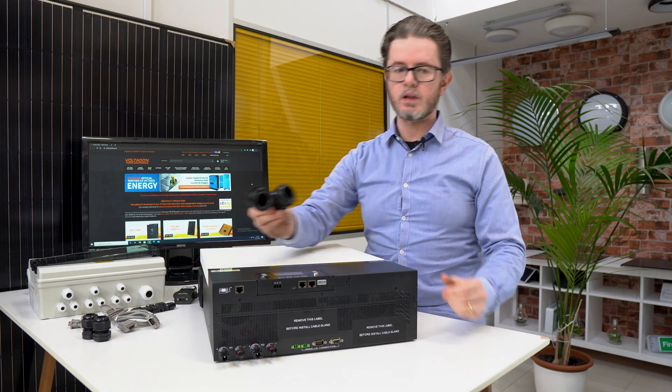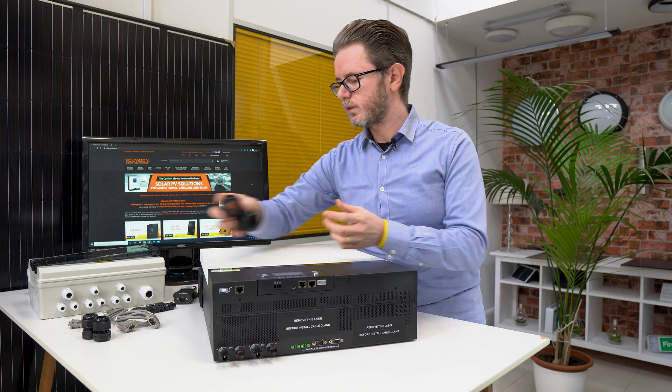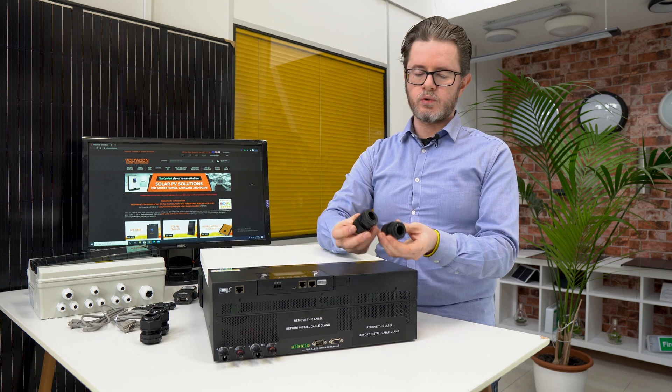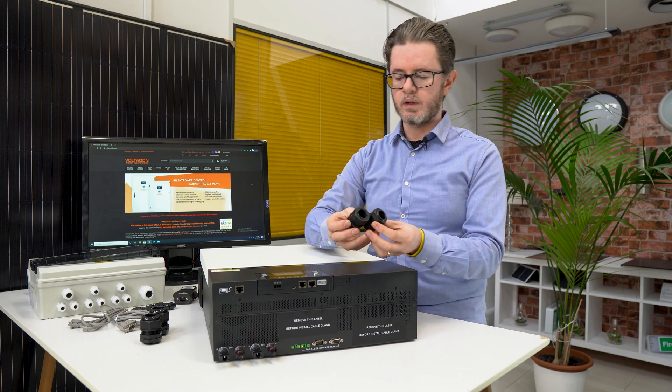Everything is in the box. We have the cable glands for the AC input and AC output, and a set of cable glands for your battery cable. It can be between 50 and 70 square millimetres.